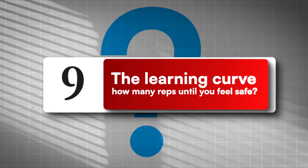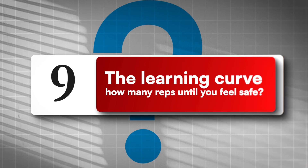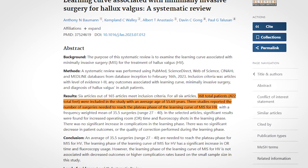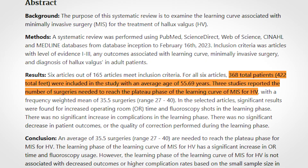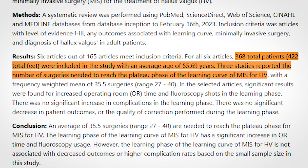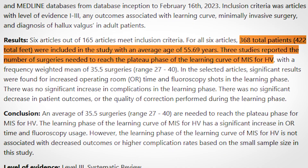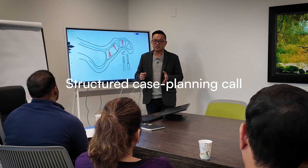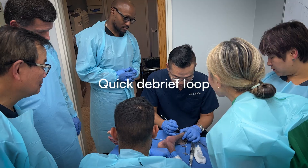Number nine: the learning curve — how many reps until you feel safe to perform MIS? It's not years; it's sequence, repetition, and the right system. Systematic reviews put the plateau somewhere around a few dozen cases for MIS hallux valgus, with more fluoroscopy use and longer time early but no clear spike in complications. My 60-day ramp is simple: two supervised reps, a structured case planning call, then a quick debrief loop in our MIS elite community membership.